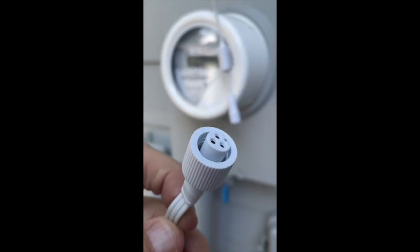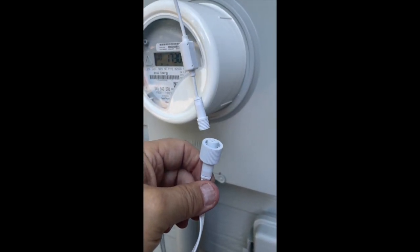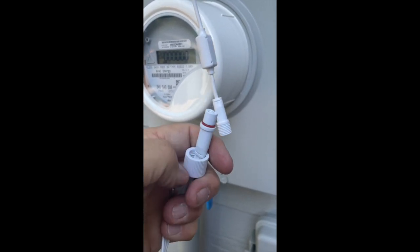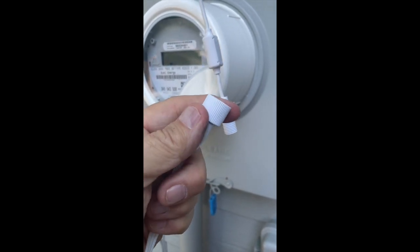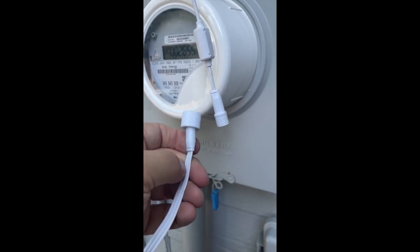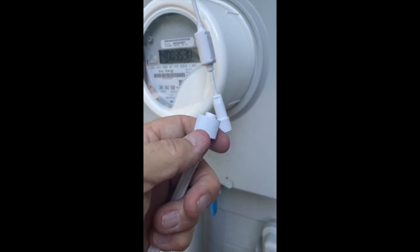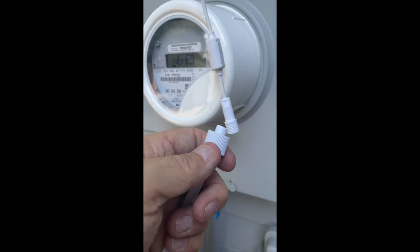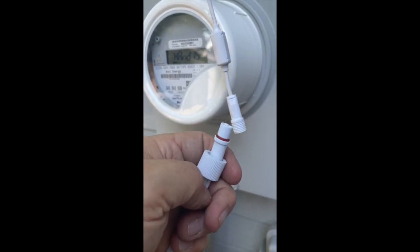I'm going to connect this end of the extension power cord to the end coming out of the controller and power supply. One thing I wanted to mention: you have these connections with waterproof seals — do not over-tighten this nut. I did on some and it can actually pull through the backside, causing them to come apart. Push it tight to the gasket, snug it a little bit, but don't go crazy. If you're a strong finger-tightener, don't over-tighten — it can pull the nut right over the back and pop apart.